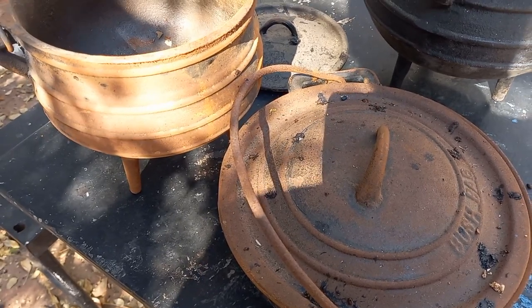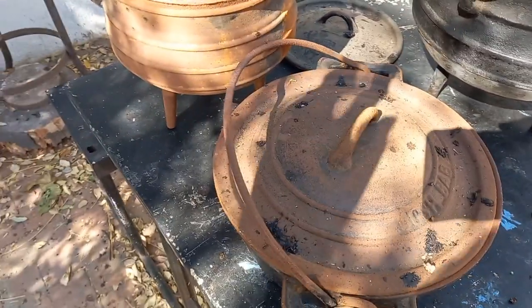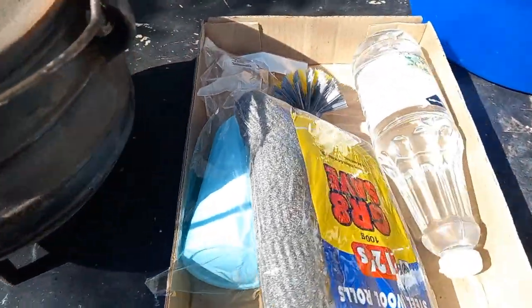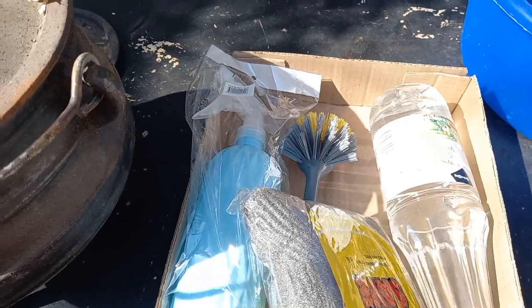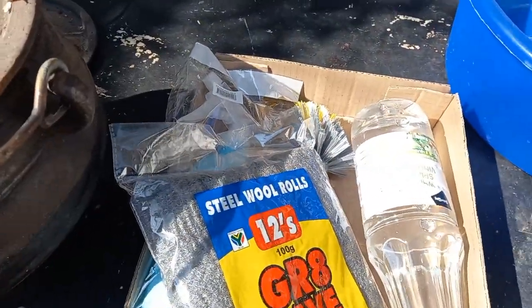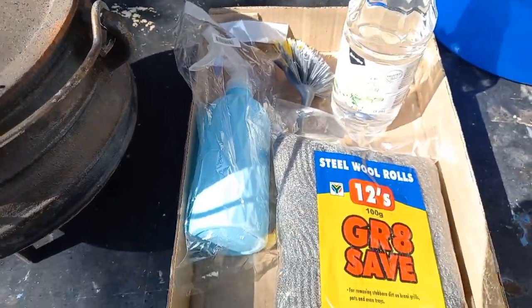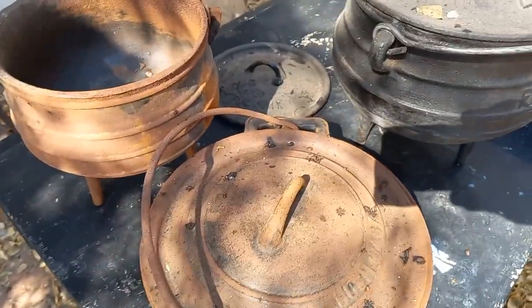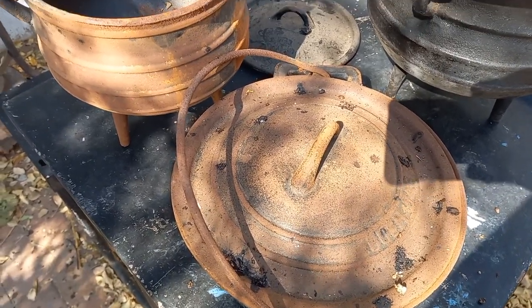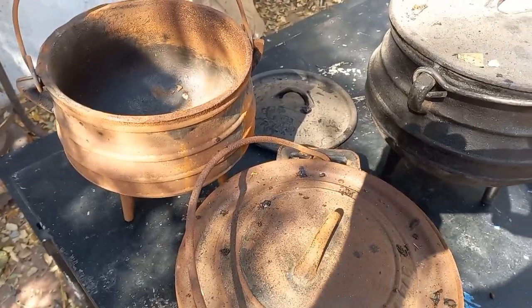These two are gonna need a bit more work - three seasonings and things like that. The best way to season cast iron is to just use it, so we'll do videos on that later. Here's how we're gonna restore them: we're gonna use this squeaky bottle, vinegar, a scrubby thing, and some steel wool rolls. I'm gonna spray them with a solution of 50% vinegar - normal white spirit vinegar - and 50% water. I watched a video from another guy and you don't need to put them in a whole big tub of vinegar. I don't want to use rust remover because I want to eat out of these.